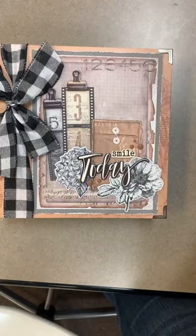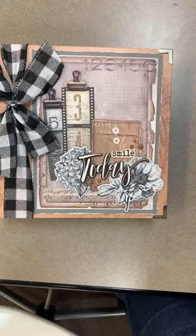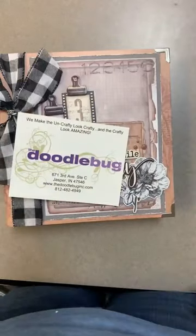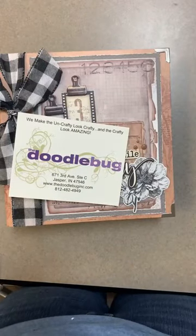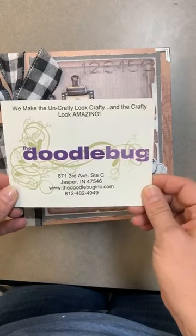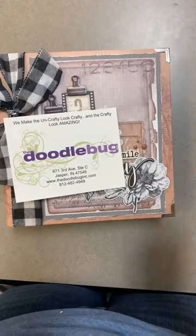Thank you so much everybody! Again I'm Hannah from the Doodle Bug. Be sure to check us out online at www.thedoodlebuginc.com and always stay tuned on Facebook to see what's new and upcoming. I know later on today we'll be doing a 'What's New' as well. Thanks so much everybody — you guys have a great evening, bye bye!